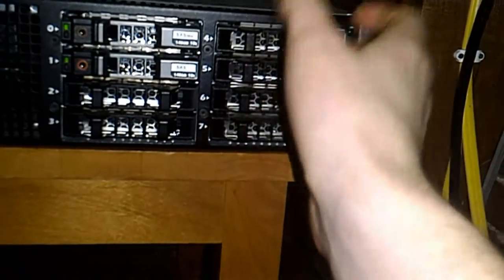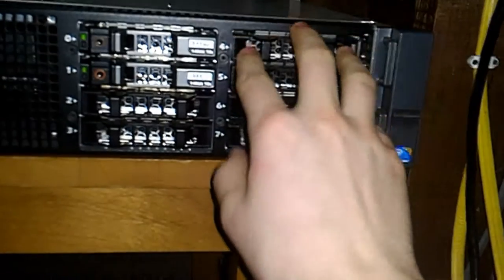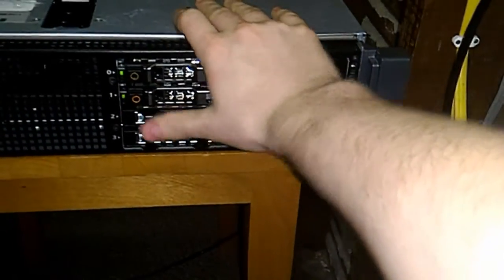Then putting in like one terabyte or 500 gig drives in six bays, because 500 gigs on a SATA 3 drive is really expensive, plus I have to buy the drive caddies. In this case I'd be able to sell the RAID card in here — I don't want to open it up because I'm doing a data transfer, as you can see from the lights. And then I would sell the drives with the caddies and the blanks as well.